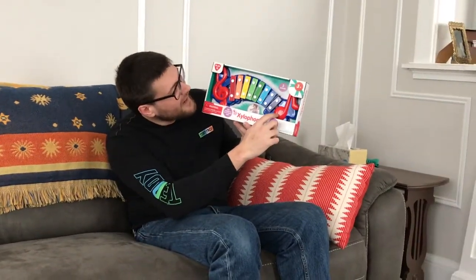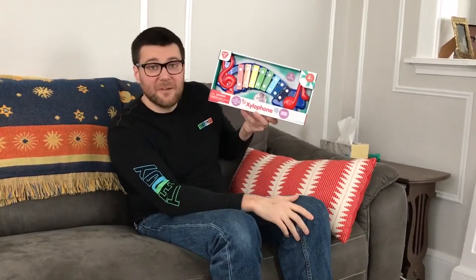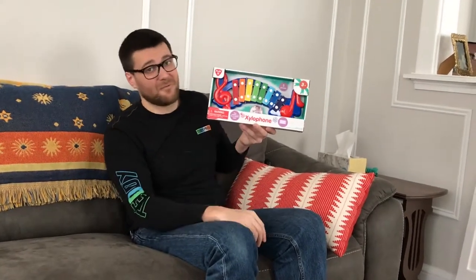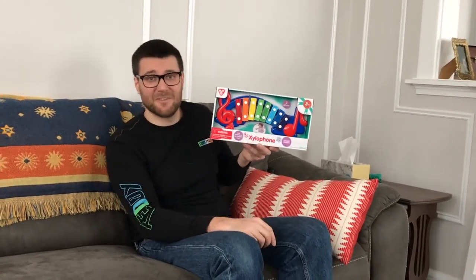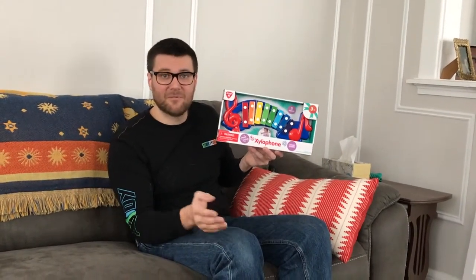I'm out of breath because I'm so excited. Look at how beautiful this is. Xylophone — the treble clef and the note. It's blue, it's actual metal. And all the fans of our series will know that this is a subtle reference to the first episode of our series, which kicked it all off.